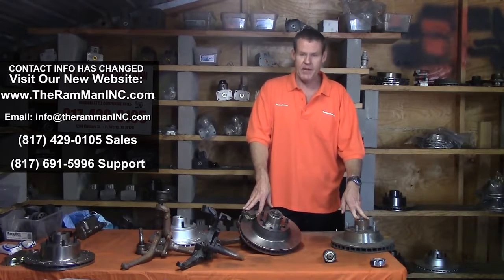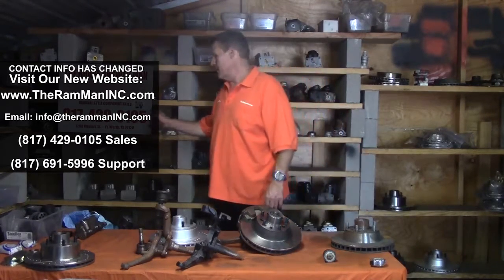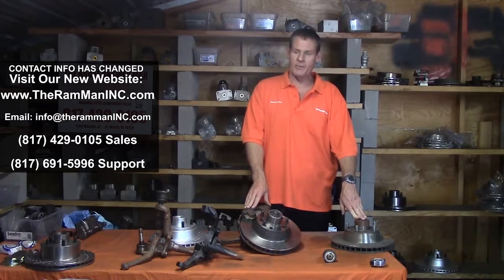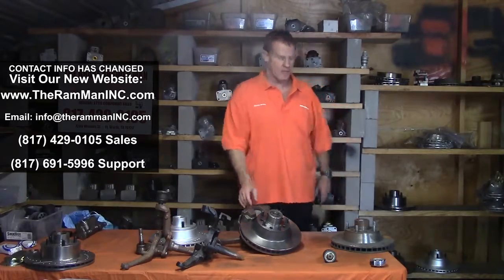In recap, we can bolt on the super good pin caliper setup, factory setup, on our 1960 through 1975 Imperials. There's a little bit of information — give me a call if you need to. These are about $1,000 complete, and the rotors are about $350 or $400 separately. God bless you. God bless America. Have a beautiful day. Thank you.